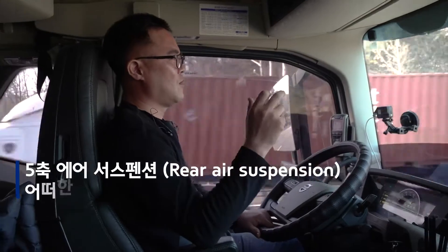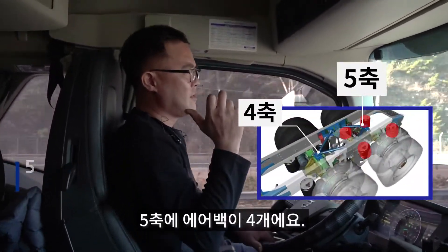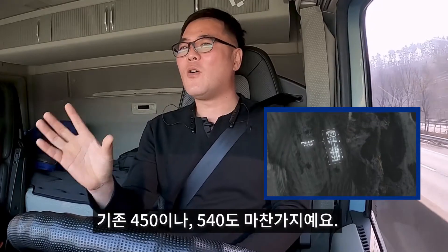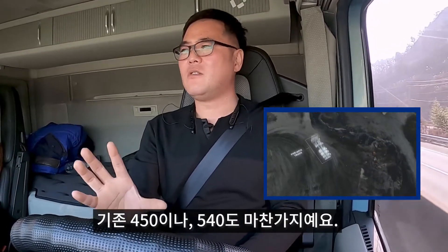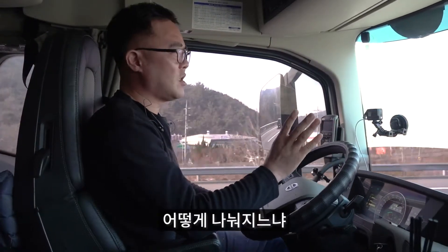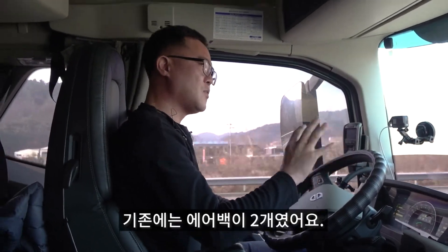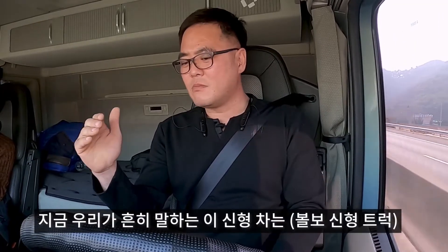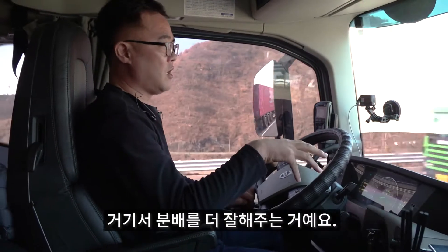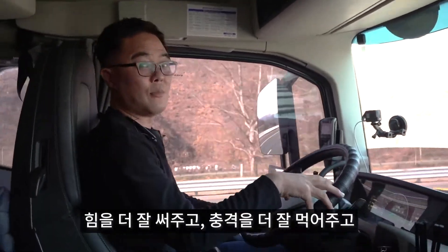무진동인데, 오측에 백이 네 개예요. 아마 이해가 잘 안 가실 거예요, 어떻게 네 개인지. 기존 450이나 540도 마찬가지예요. 아마 16년 5월 달로 나눠질 거예요, 이 차이점이. 기존에는 백이 두 개였어요, 힘을 받아주는 백이. 근데 지금 신형이라고 하는 이 차들을 보게 되면 백이 네 개예요. 거기서 분배를 더 잘 해주는 거야. 힘을 더 잘 써주고 충격을 더 잘 먹어줘요.